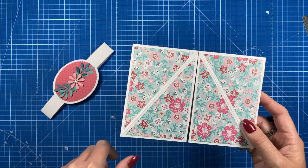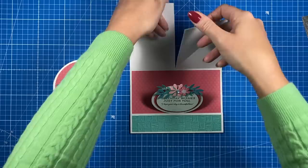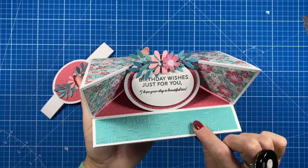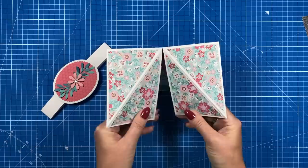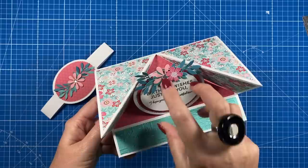I think this one would need instructions — I'll definitely be hand delivering it so I can show the recipient what to do. You have your front panels, open it up, there's space to write your message, the little one is an easel you pop up, and then these two go behind and frame it. I think it's adorable. You could have a big birthday number in the middle. I think it would work for a circus theme — it kind of looks like the opening to a tent. I've used some beautiful papers and you don't need specialty dies at all.